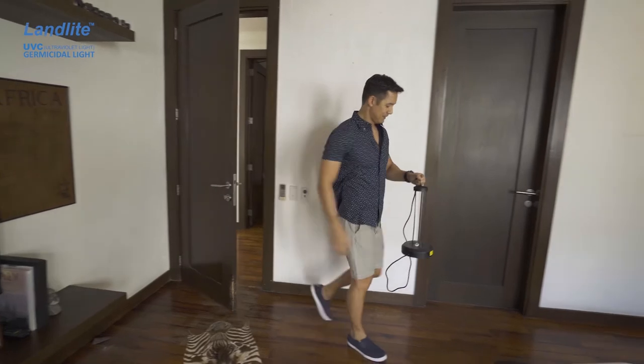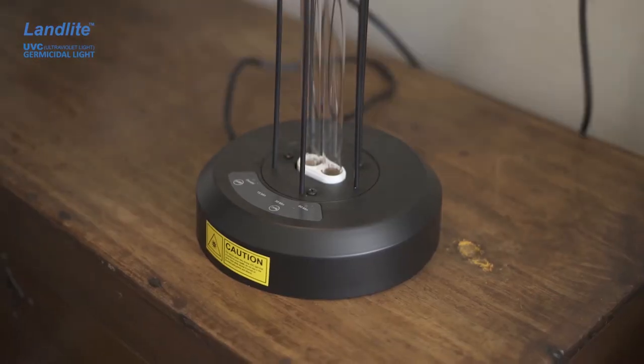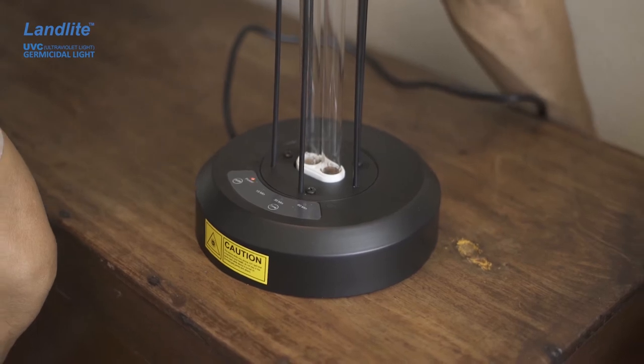Now let me show you how to use it. This room here is smaller, so I use my portable sterilizer lamp here. Simply plug it in, and when you hear the beep, that signals that the lamp is on standby mode already. It is still off, however, so you don't really have to worry about exposure yet.